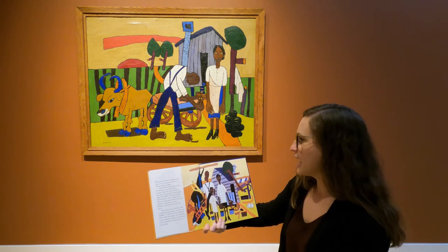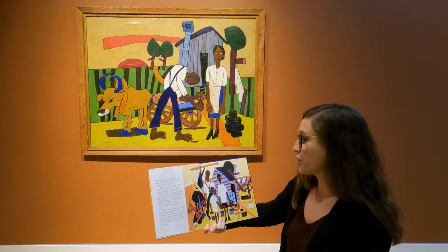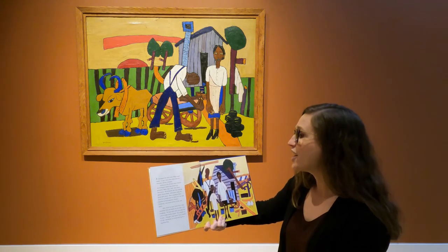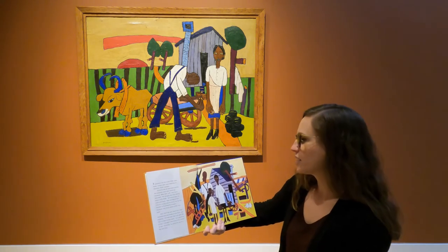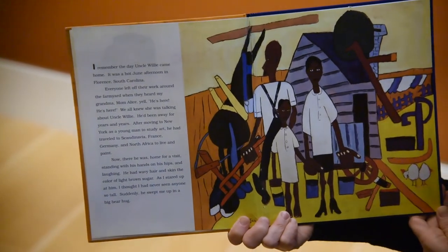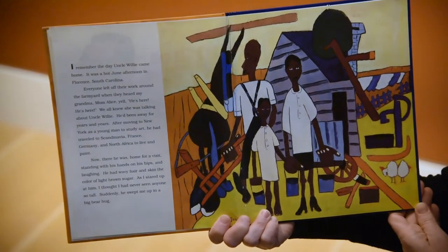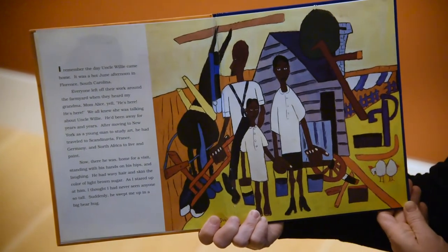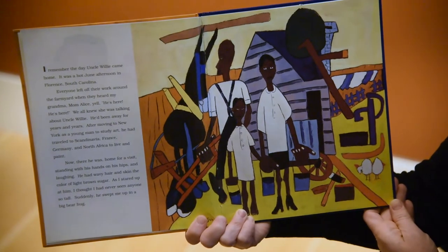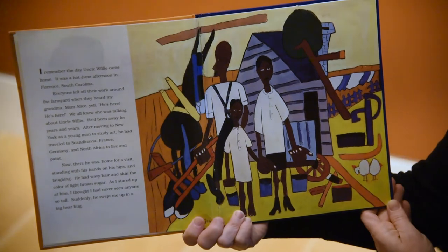I remember the day Uncle Willie came home. It was a hot afternoon in Florence, South Carolina. Everyone left off their work around the farmyard when they heard my grandma, Mom Alice, yell, "He's here! He's here!" We all knew she was talking about Uncle Willie. He'd been away for years and years. After moving to New York as a young man to study art, he had traveled to Scandinavia, France, Germany, and North Africa to live and paint.